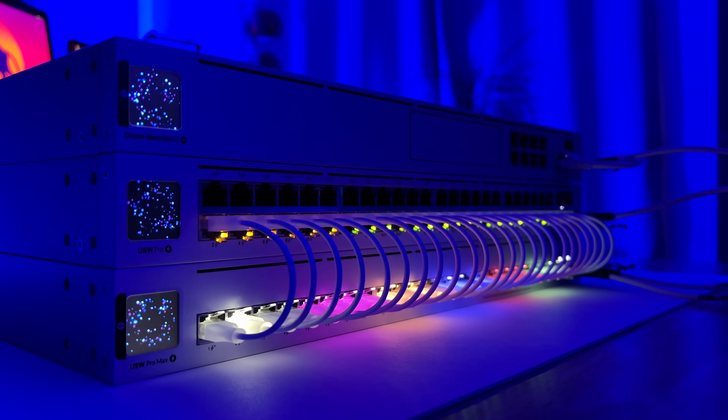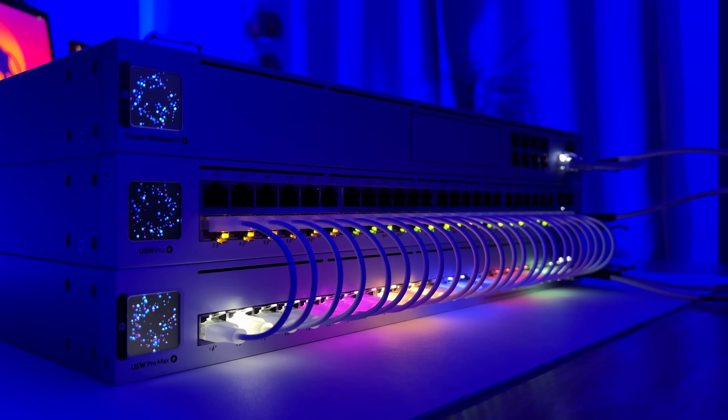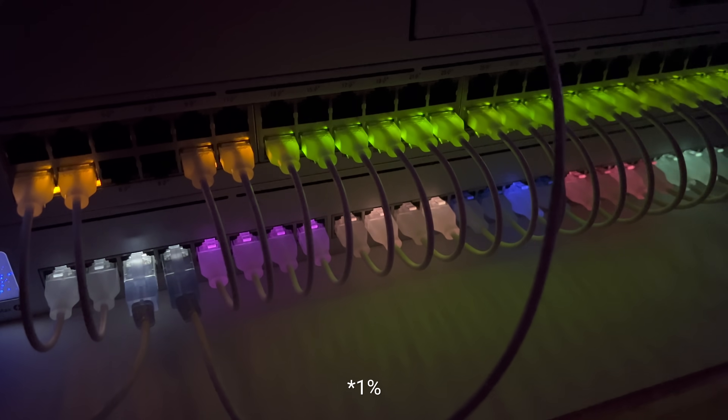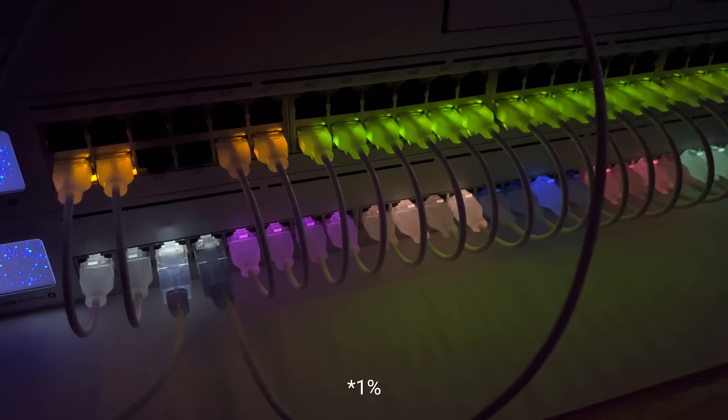Another thing I'd love to see is a different animation for the lights — the breathing or pulsing seems to be the only option right now. Since there are no traditional activity lights, an animation that flashes on activity would be nice. I'd also love a way to turn them off altogether. You can turn them down to 1%, but a true 0% or off mode could be nice in certain situations — a lights-out mode or a timer that turns them off after the LCD screensaver activates would be a great touch.